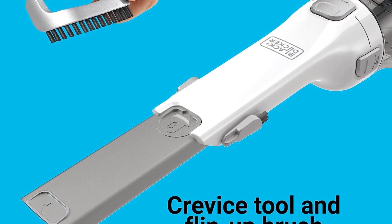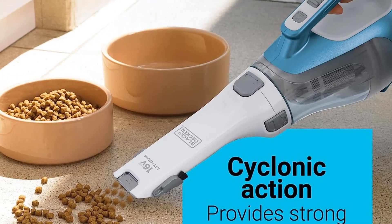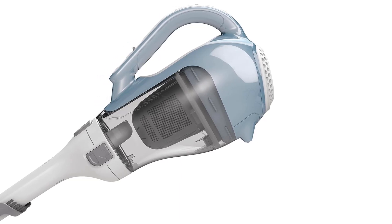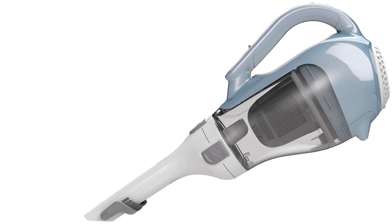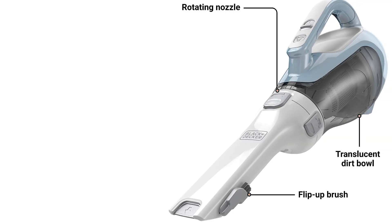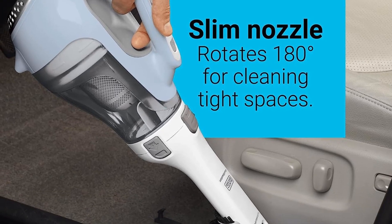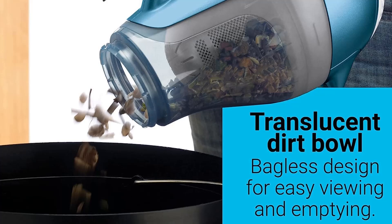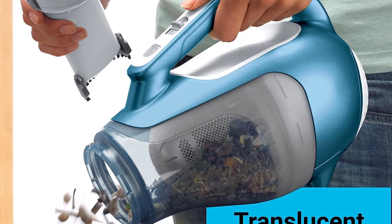Unfortunately, the selection of attachments is very limited — only a slide-out crevice tool and a flip-out hard bristle brush. There's no upholstery tool or miniature turbo brush to make cleaning fabric furniture easier. It can only run for a little over 10 minutes on a single charge, which is short even by the standards of other handheld models, and it takes over three hours to recharge. Like the Shark, the manufacturer didn't design its battery for removal and replacement, so you can't swap in a new pack if performance degrades over time.